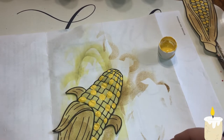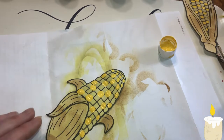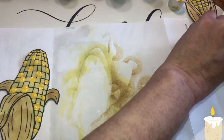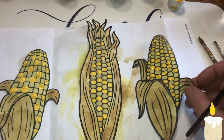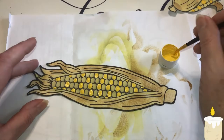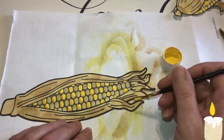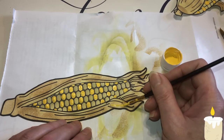I think I want to add a few more. So we're going to let these dry and I'll be back. I got to thinking — if I want to add some yellow, I better do it now. So I'm going to add some yellow to these black lines.